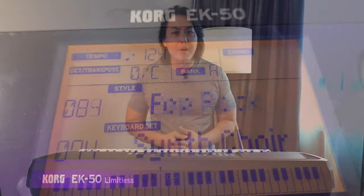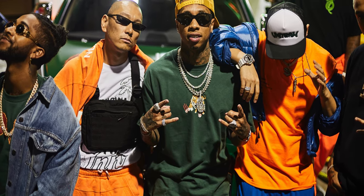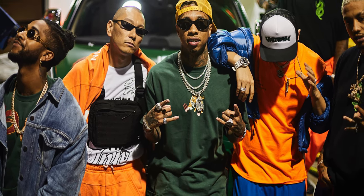I don't play very much EDM music, so my opinion may not matter. But to my ears, the 10 additional styles are just not as professionally programmed as the rest of the styles in the EK50L — they seem a little haphazardly put together. So these 10 additional styles will not be the reason I would pay an additional $100 more for the EK50L.